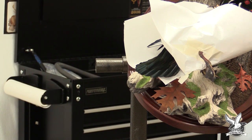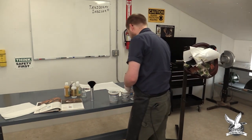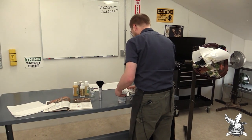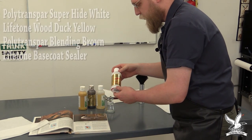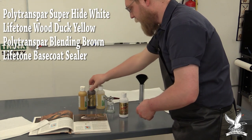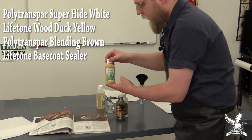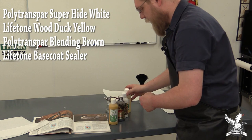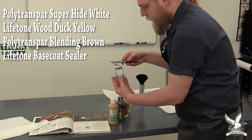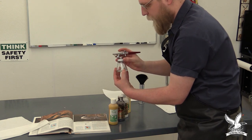The bird is now ready to head into the paint booth. Before we go, let's talk about the paints we're going to use — all lacquer based. We'll use Super Hyde White (a Polytranspar paint), Blending Brown (another Polytranspar paint), and Wood Duck Yellow (a Life Tone paint). We'll also use base coat sealer over the top to give the foot protection. We'll be using a Paasche H1 airbrush with color jars — having multiple jars makes the job easier.